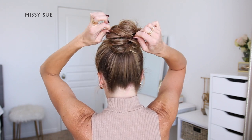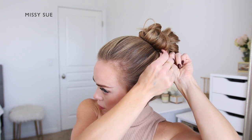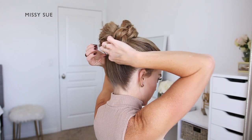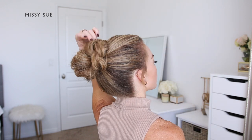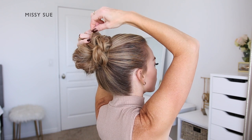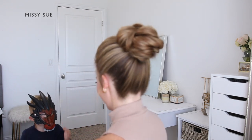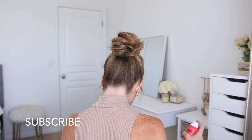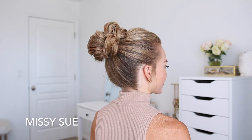Now I'm going to go back over the looped section of the bun on the left side and gently pull on small sections in opposite directions, working my way up from bottom to top to add texture. Then once that's done, I'm going to go back over the whole style and pinch and pull on the hair at the top of my head to add some volume. I'm also going to pin down the braid to make sure the style feels secure, and then set everything with hairspray and smooth down any flyaway pieces.